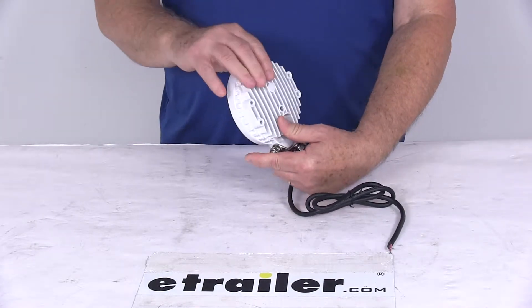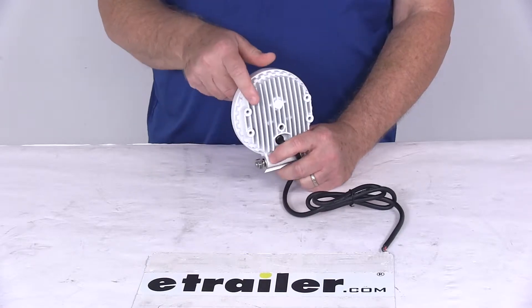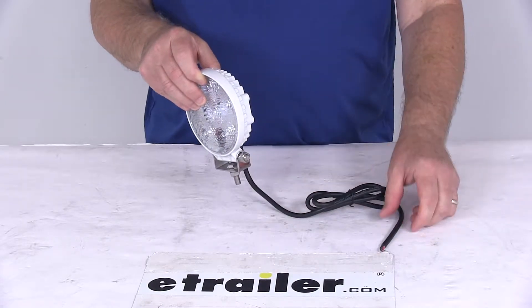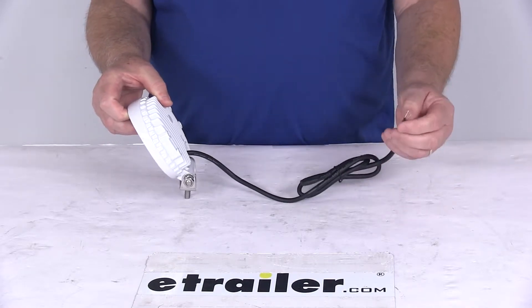You can see it's a nice white powder-coated aluminum housing, which provides superior heat dissipation and corrosion resistance. It uses an 8-millimeter stud mount design and comes with stainless steel mounting hardware. It is a blunt-cut wire connection.